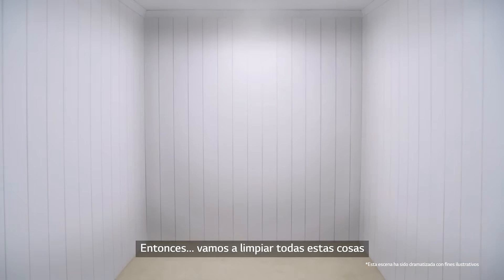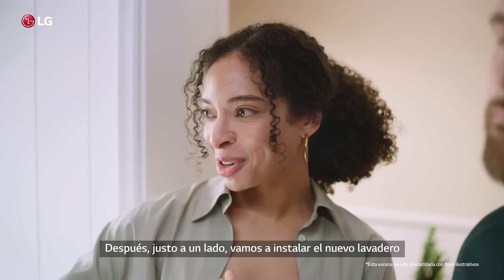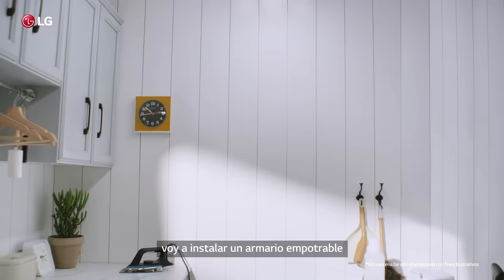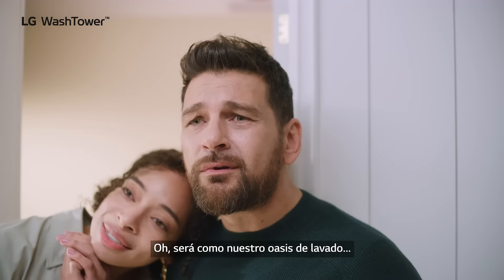So we'll clear out all of this junk, counters over there, the new washer dryer against that wall, and then right next to that we're gonna install the new sink. I'm gonna install that built-in cabinet with the pull-down ironing board that I pinned. It'll be like our laundry oasis.